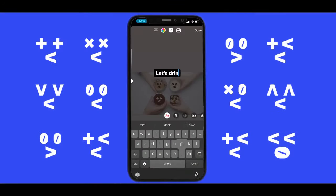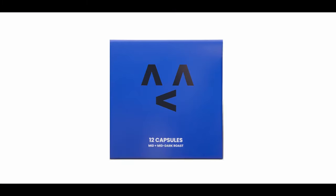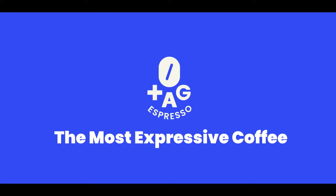And share with others using the tag emoji. Don't forget, it's a 100% recyclable capsule. Tag Espresso — the most expressive coffee.